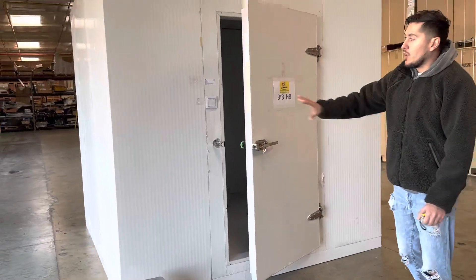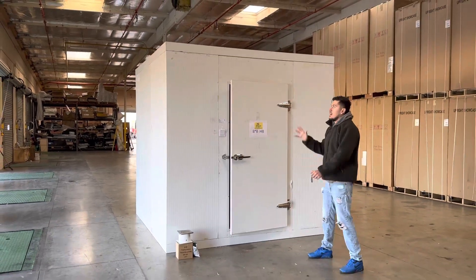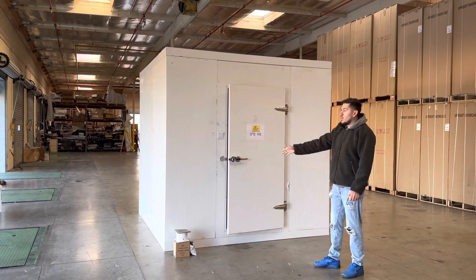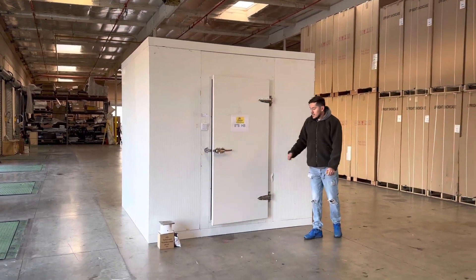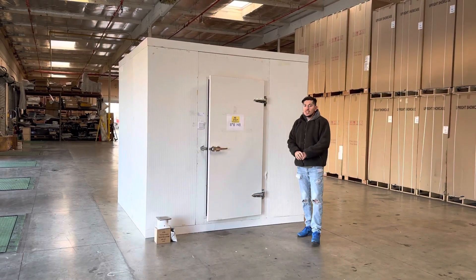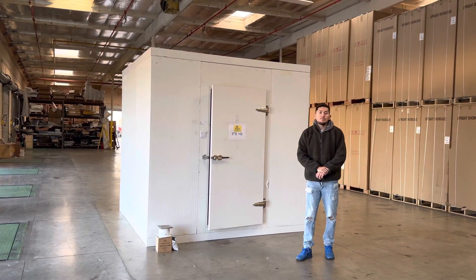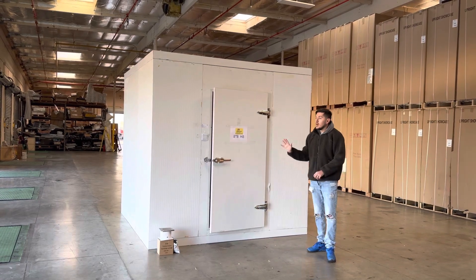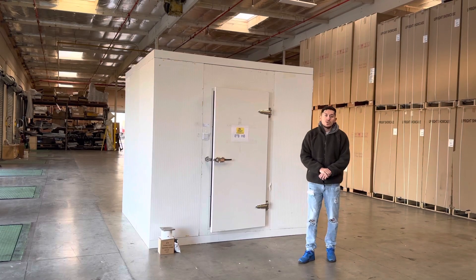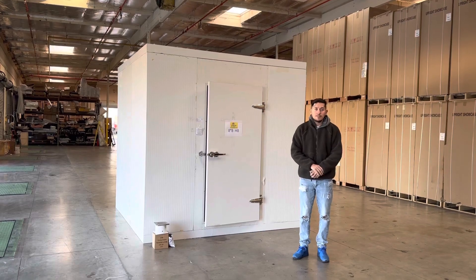It will arrive uninstalled and you'll have to put it together yourself. This is how it's going to look once it's installed — make sure you put silicone on the walls so it stays together firmly. This is one of our new sizes, 8x8x8. If you're interested, visit our website at coolerdepotusa.com. We'll update more information including pricing for each size there. If you have any questions about sizing or walk-in boxes, give us a call and we'll help you out. Thank you for watching.